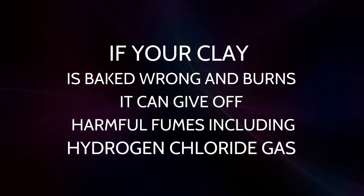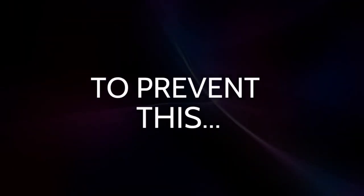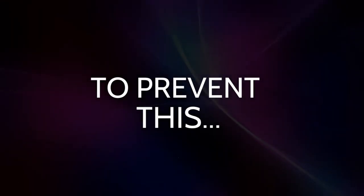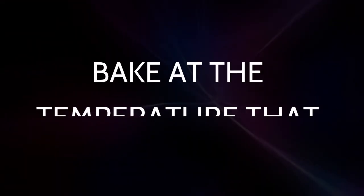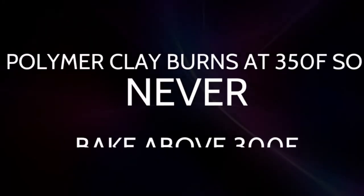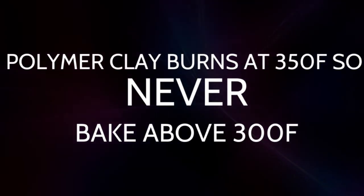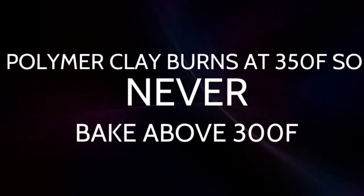If your clay burns it can give up harmful fumes including hydrogen chloride gas. To prevent this, bake at the temperature that the package says. Polymer clay burns at 350 degrees Fahrenheit, so never bake above 300 degrees Fahrenheit.